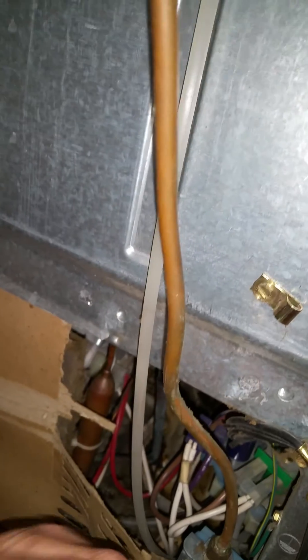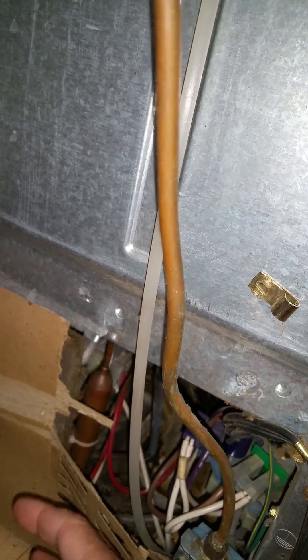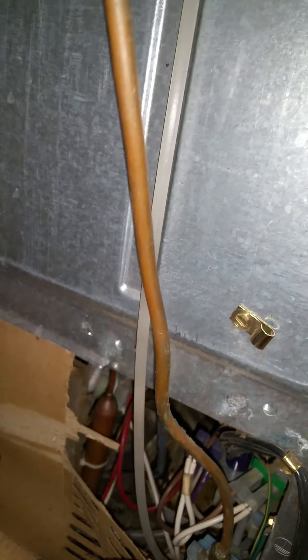If the compressor is cold and you feel no vibration, maybe it's not running and you may need compressor components that start the compressor. Either way, you would have to determine one of these things.